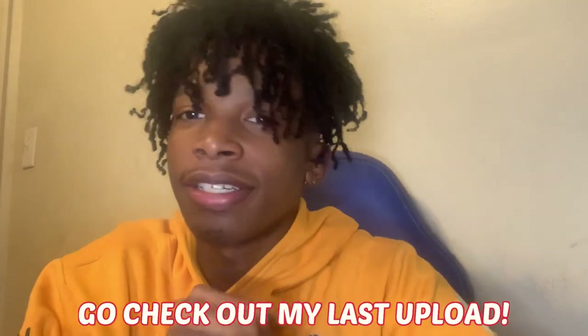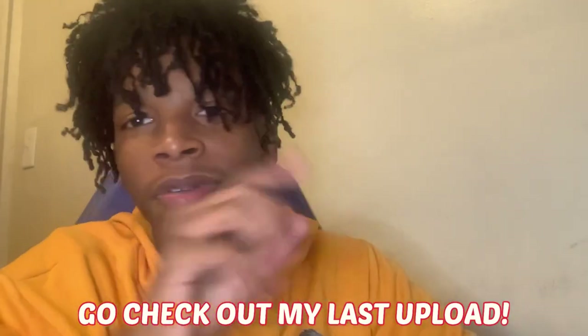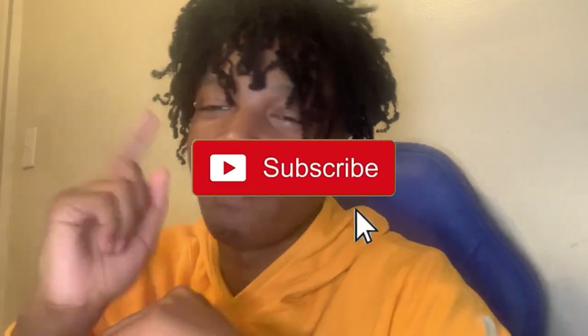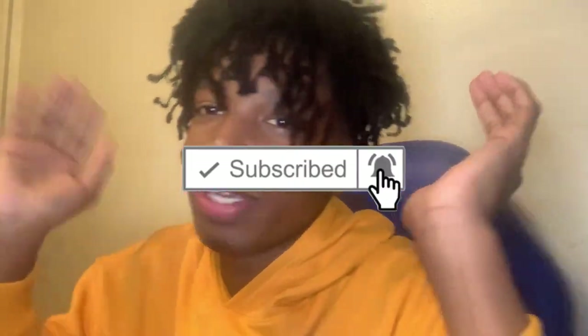Today, as y'all see by the title, y'all know what we're doing in this video. If y'all didn't watch my last video, y'all probably need to go check it out so y'all can catch up. I'll put the link in the description. And I'm gonna need y'all to like, subscribe, turn on post notifications, and comment what videos you want me to do next. Let's get into this video.